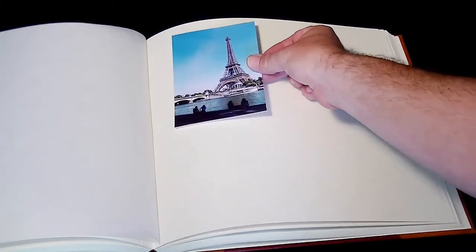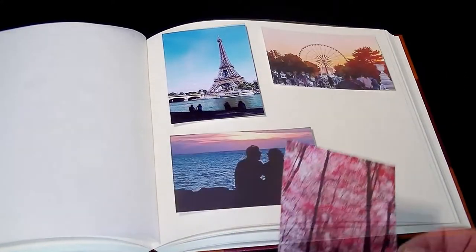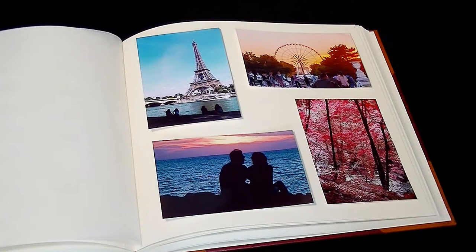To start off with we'll have a look at the Classic 2 style of album, which is ideal for laying out a selection of six by four images. Before we start actually attaching the images, let's just do a layout so we're happy with the way that the images look on the page. Now we're happy with our layout, let's start adding them to the pages.